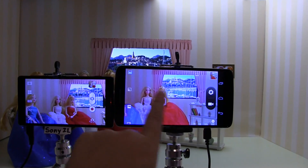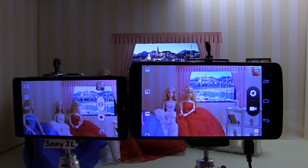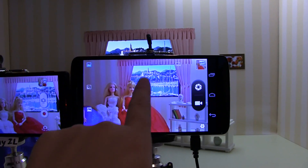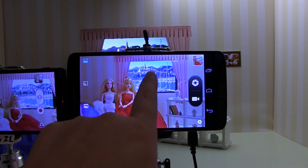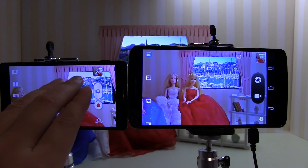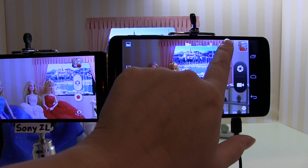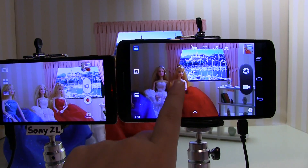This is an HDR test — both of these are HDR on. You can see that the background is very nice and crisp here, though the colors aren't quite the same. Now let me do a little test and turn HDR off.